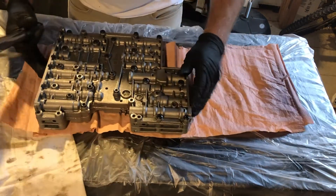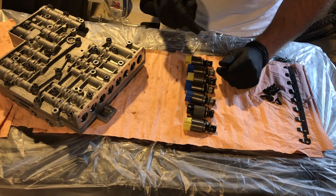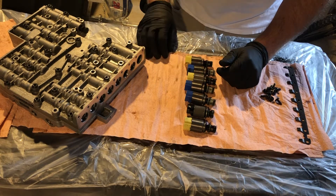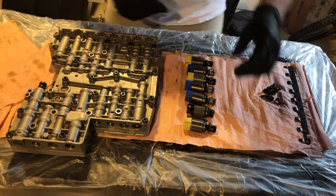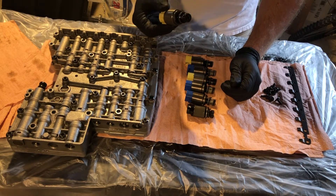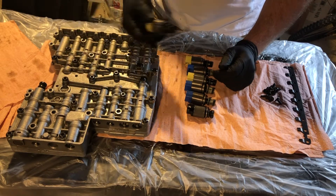Now for the solenoids — we'll go ahead and put in the solenoid kit. I have it in the order in which it will go, right to left. One thing to point out: this hole will remain empty — I believe that's for a different type of transmission with automatic park, which this unit does not have. This is a new kit I bought from ZF, about three hundred dollars, but it replaces all of the solenoids. I had done that prior to rebuilding the transmission, then decided to take the valve body apart, clean it completely, and rebuild it since I was already this far.